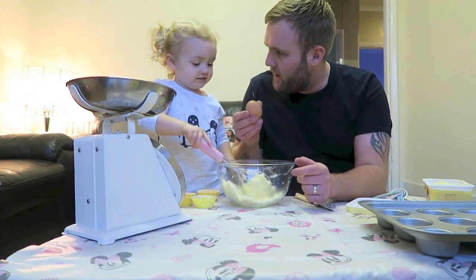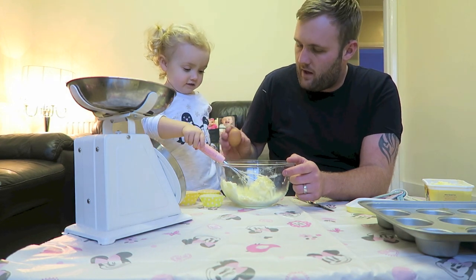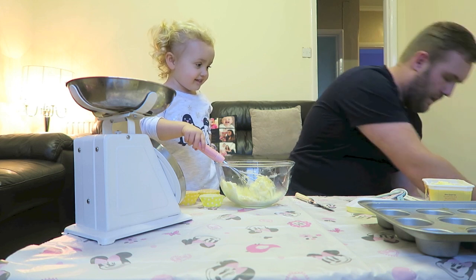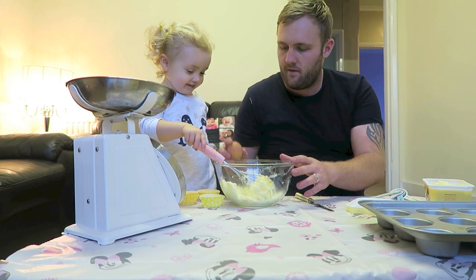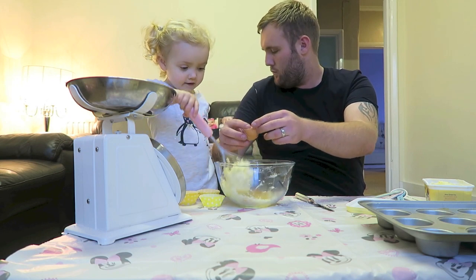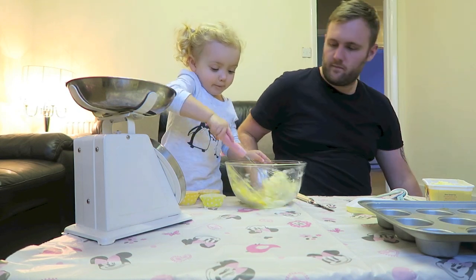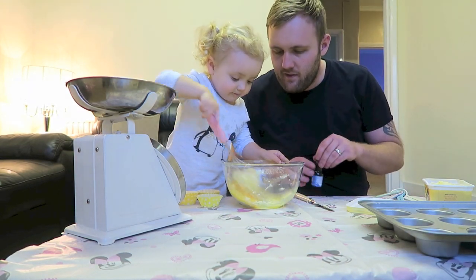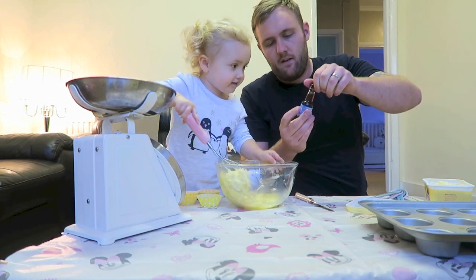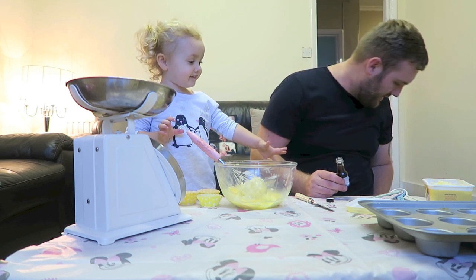Right, we're going to put the eggs in — yeah, put that in there. One and two. Two eggs — let's stir it together slowly, slowly. Now we're going to add some vanilla extract — yes.